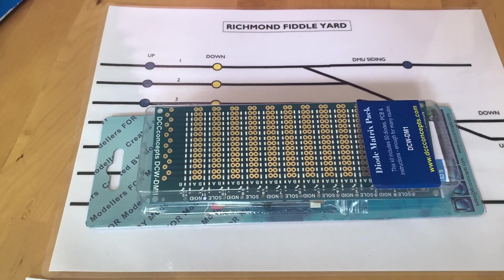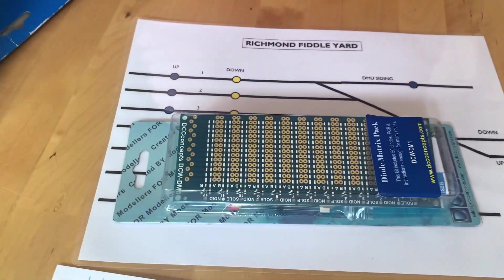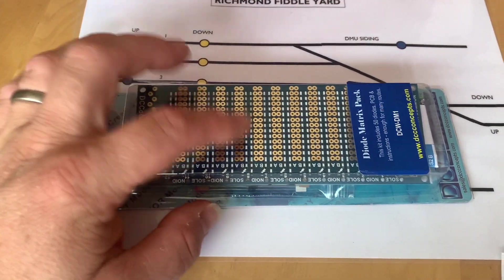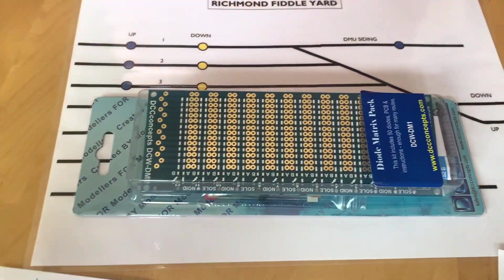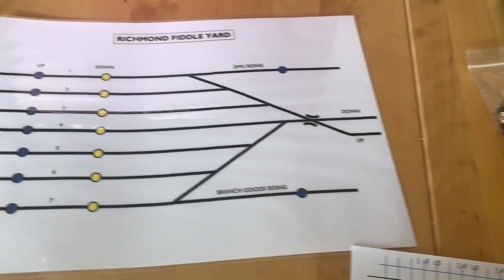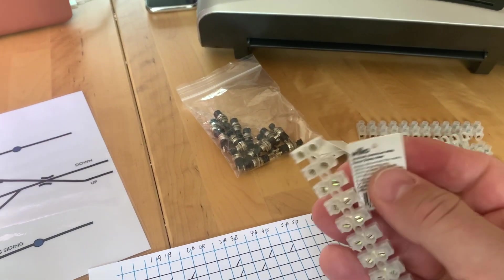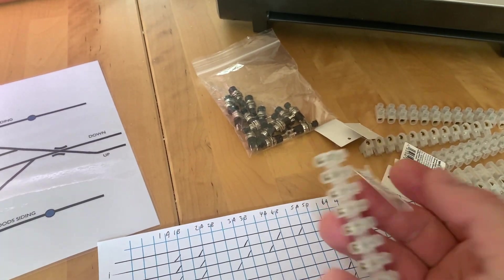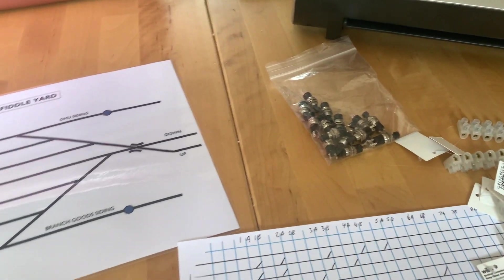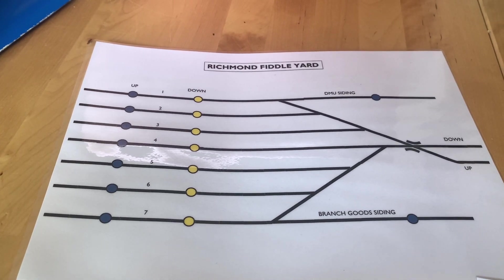I mentioned routing, so I'm going to use this piece of gear here - this is the DCC Concepts diode matrix pack. It contains everything you need to make a diode matrix: diodes, the circuit board, and some instructions. All the wires are going to go to these connector blocks - choc blocks - these are 5 amp choc blocks from Wilco, they're 12-way.